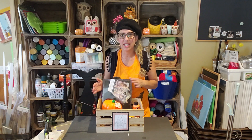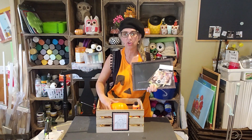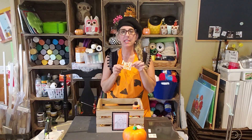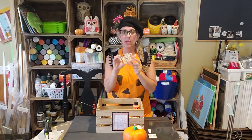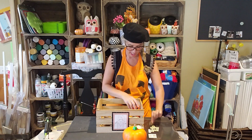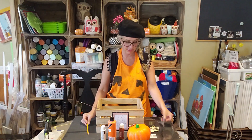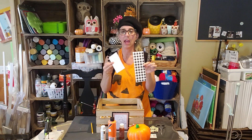Hello everybody, welcome back to Creating Art! Today we're going to make over a picture frame I found at the Dollar Tree. You're going to need one of these frames and one of these styrofoam hollow pumpkins from the Dollar Tree. I also picked up a bag of little signs with six different sayings — we're going to use the 'Hello Fall' one today. I have some orange paint, brown paint, and matte finish Mod Podge.